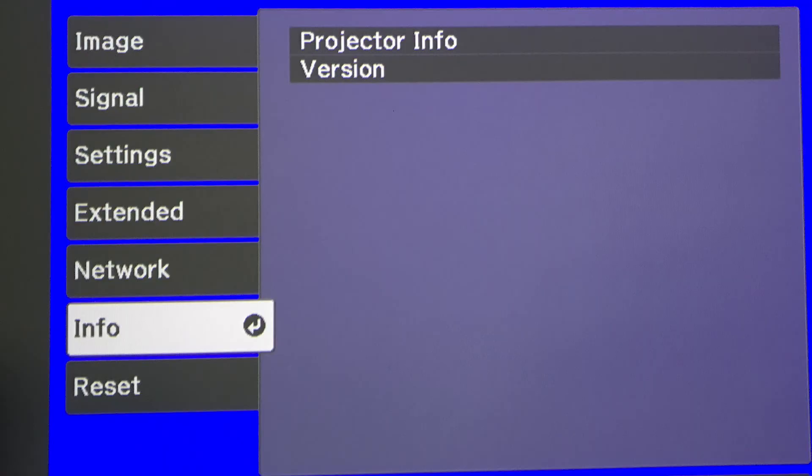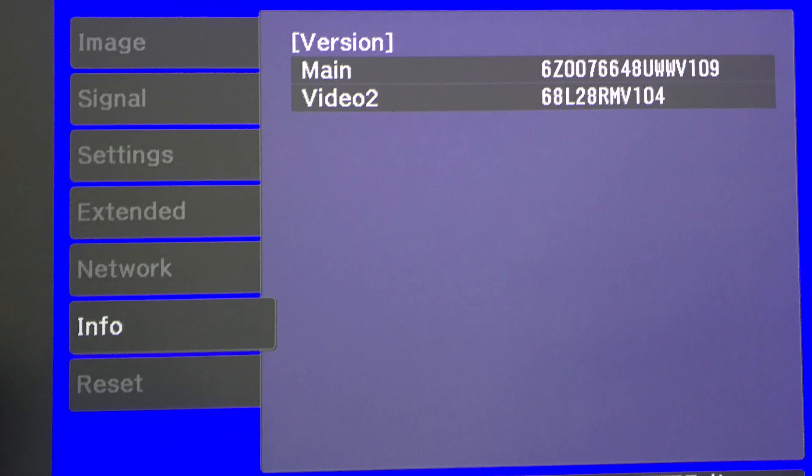Take a break. Over the next few minutes the firmware update will be installed, and the projector will turn back off — and if I remember correctly, it'll start right back up again. To confirm a successful upgrade, go into your menus, go to the info screen, click on 'version,' and the lower number will end in v104.